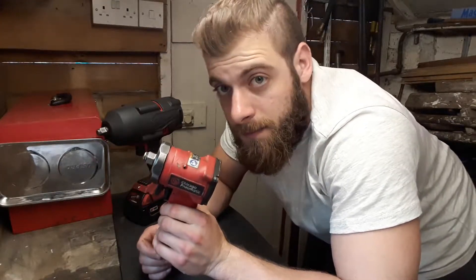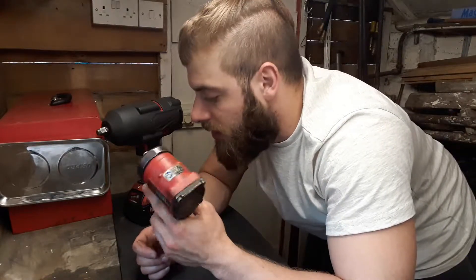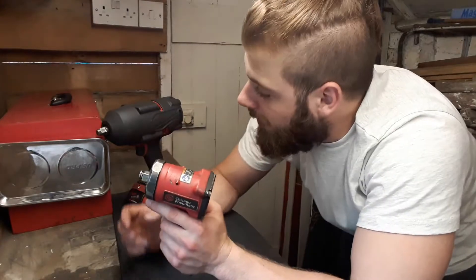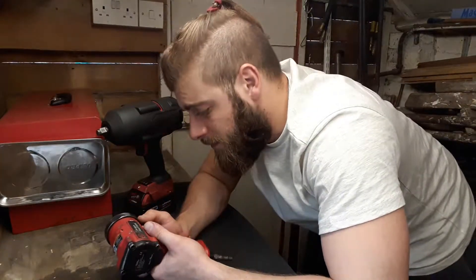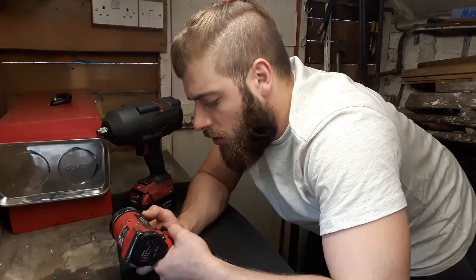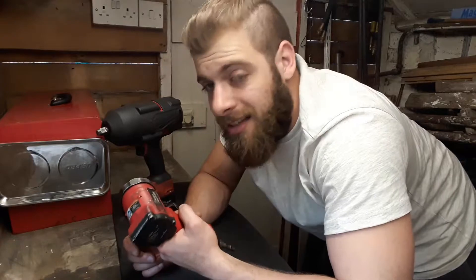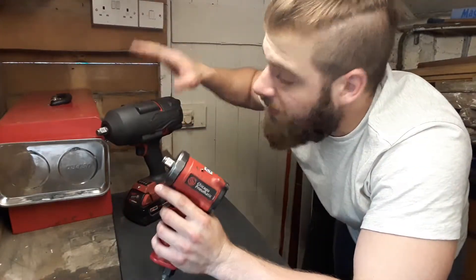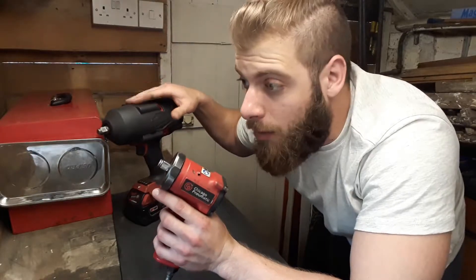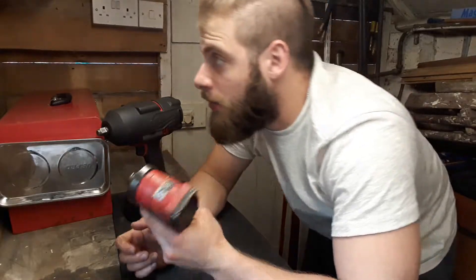Another advantage is speed. Because they're driven by pressurized air, the power they develop compared to battery-powered ones is a lot more. So if you have ball joints or something stubborn you're trying to gun off, the air gun will do a better job. Even though this battery gun technically has more impact power, you can't compare its speed to an air-powered one.